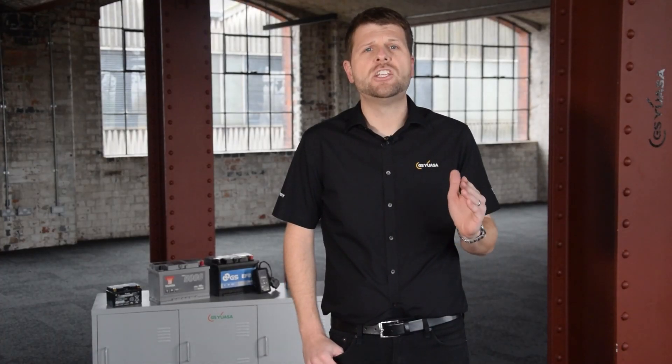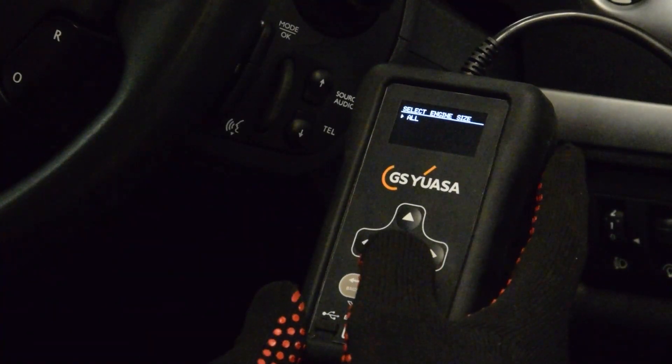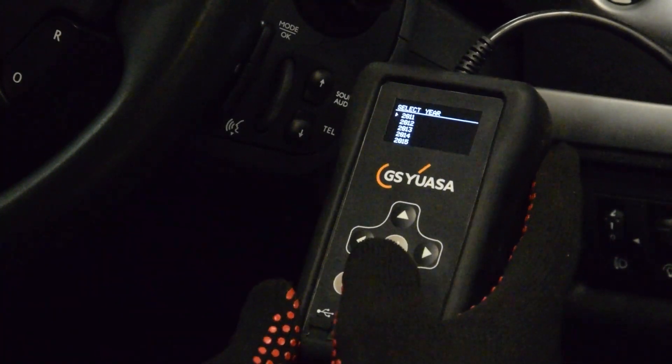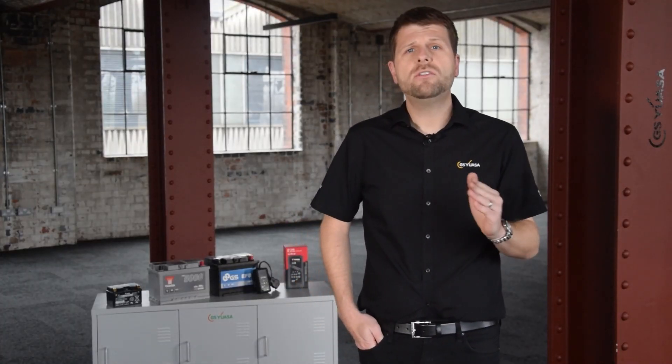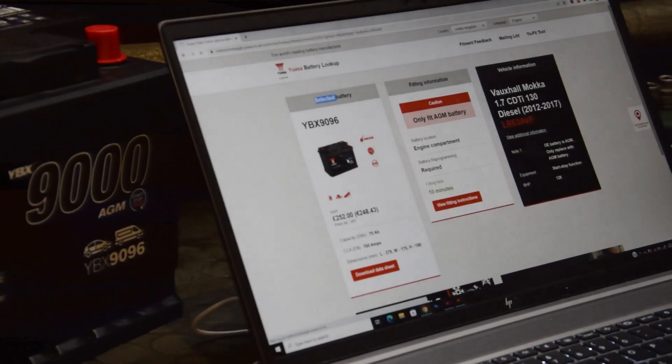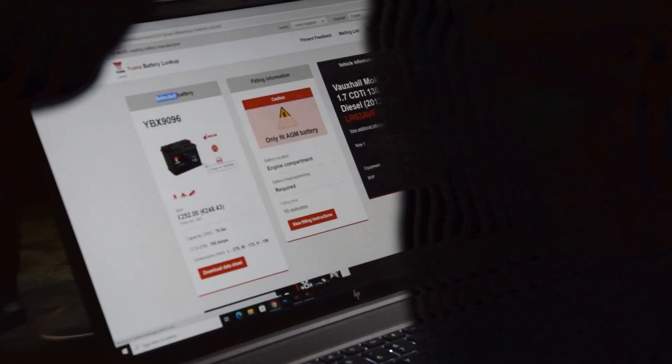If you are replacing AGM or EFB batteries, then reprogramming to the car with a specialist tool may be required. For this, we recommend the GSUSA U-Fit. On the 2013 Vauxhall Mokka 1.7 which has start-stop, our lookup system has informed me that the battery is located in the engine compartment, reprogramming is required, and fitting time is around 10 minutes.